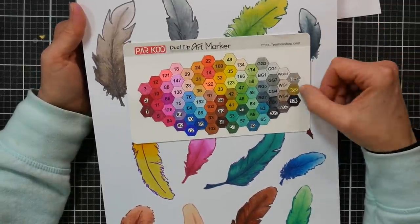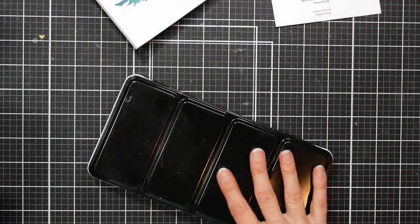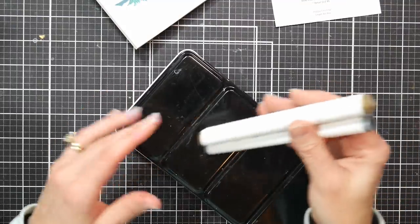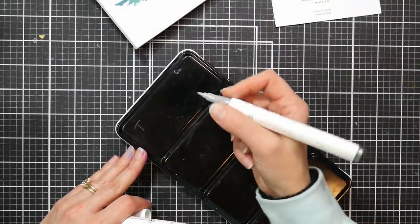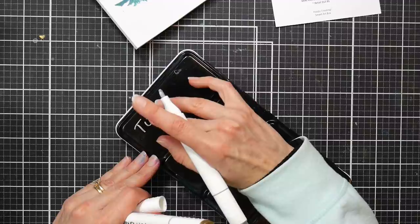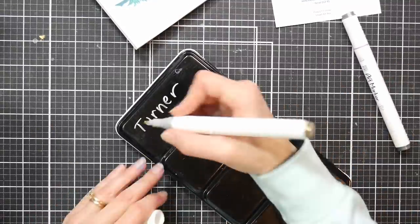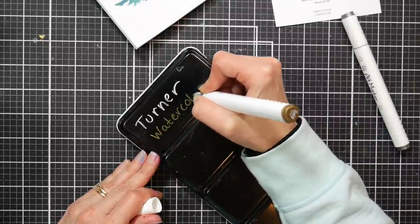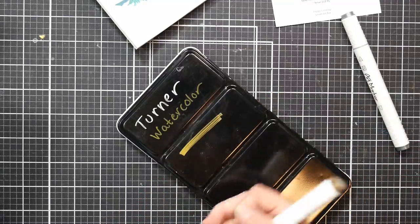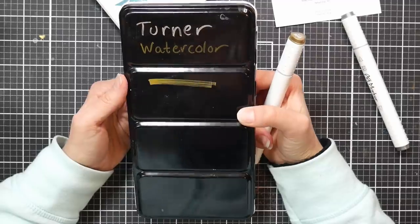One thing that's kind of strange about the set is you get a metallic gold and silver, which I've never seen in alcohol markers before. I thought it might be kind of nice for labeling a watercolor tin — you could just wipe it off with alcohol if you didn't like it. I noticed the silver's fine tip doesn't work very well, but the broad tip does. The gold writes pretty opaquely. It might be kind of fun if you're doing holiday cards. I've never seen that before in an alcohol marker.